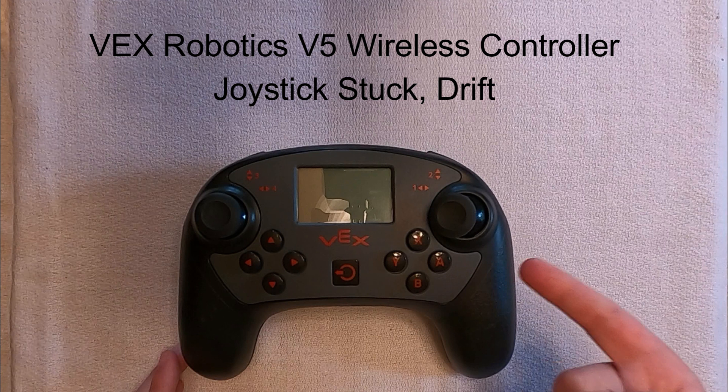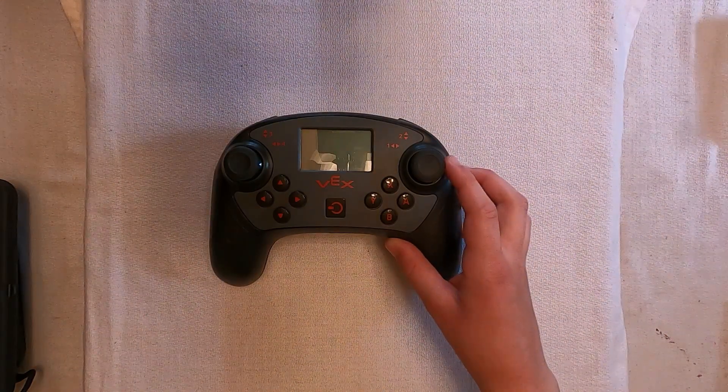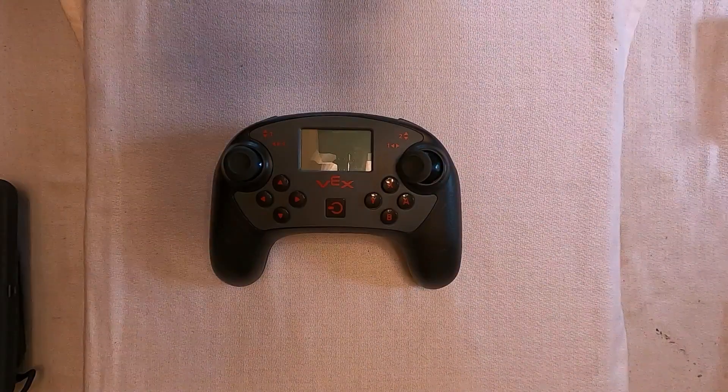This is our VEX V5 controller. After several hours of use, our right joystick started to stick in the left position. We first bought a new controller, then attempted to fix this one. Here's the problem: when we move the right side joystick or thumbstick, it often sticks and won't return to the center.